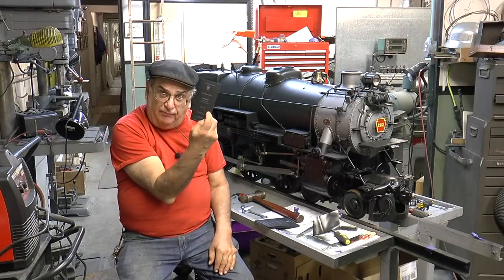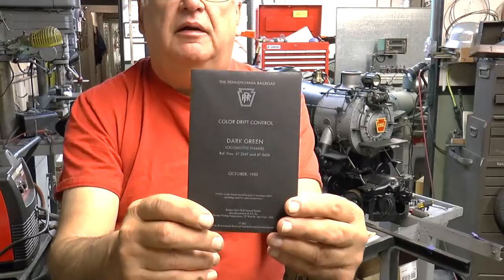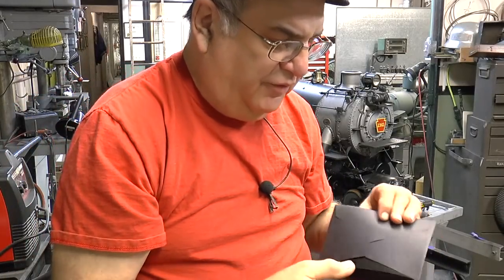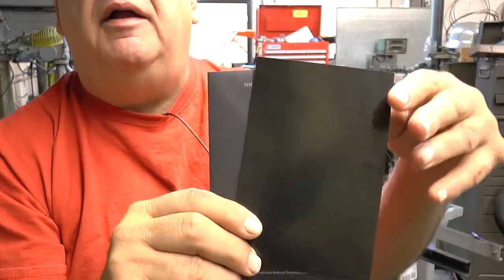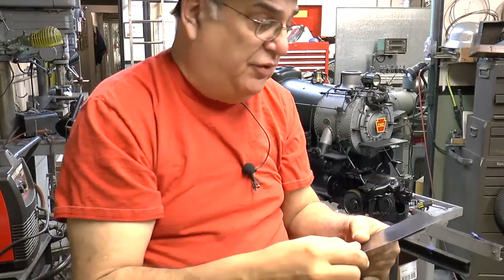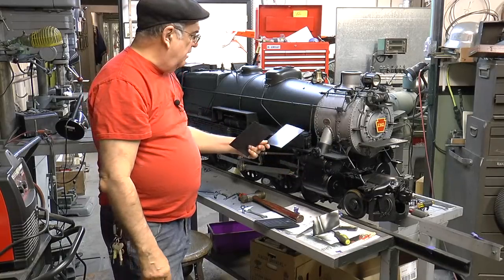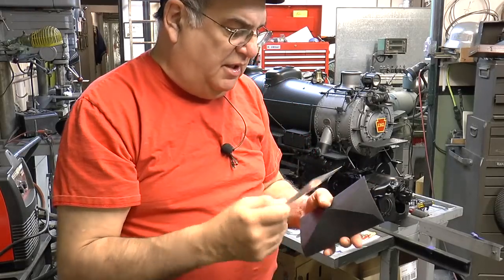Dark green locomotive enamel. I'm going to show each one up front, each one separately. Inside the drift card is a piece of paper with the color on it—you can see a little greenish in there. Now, this is a gloss finish, so when I put it up against here it's going to look different. I don't like the gloss—I like the flat; I think it looks more realistic. That's the dark green locomotive enamel, and that's the color the locomotives were.